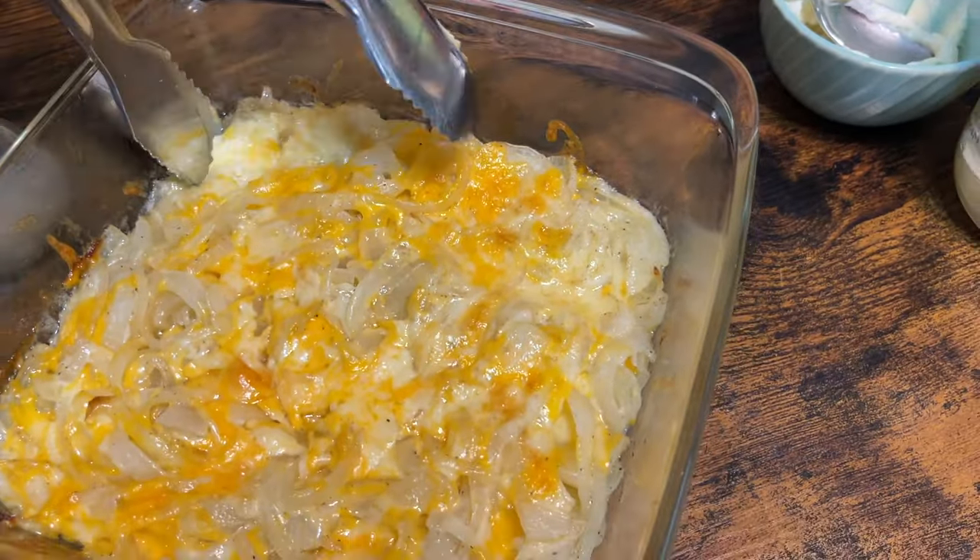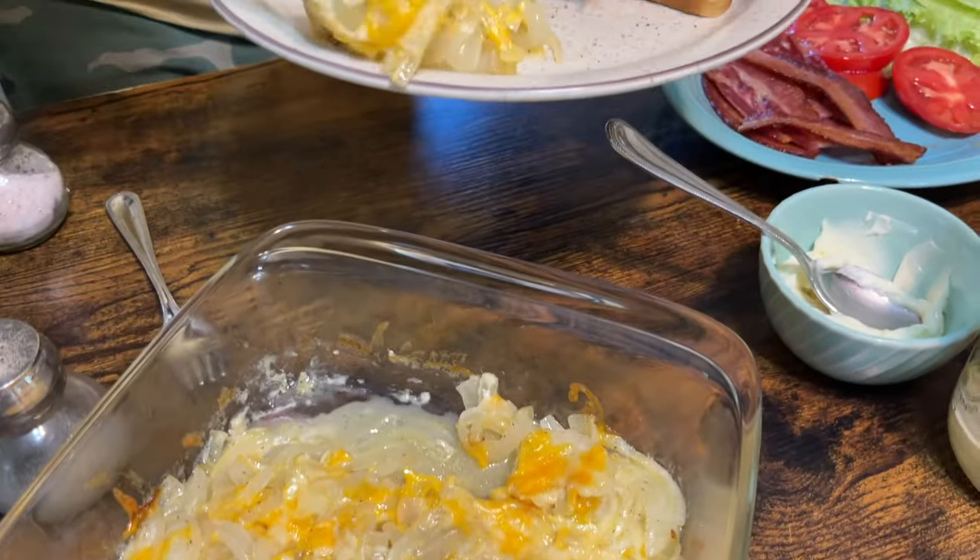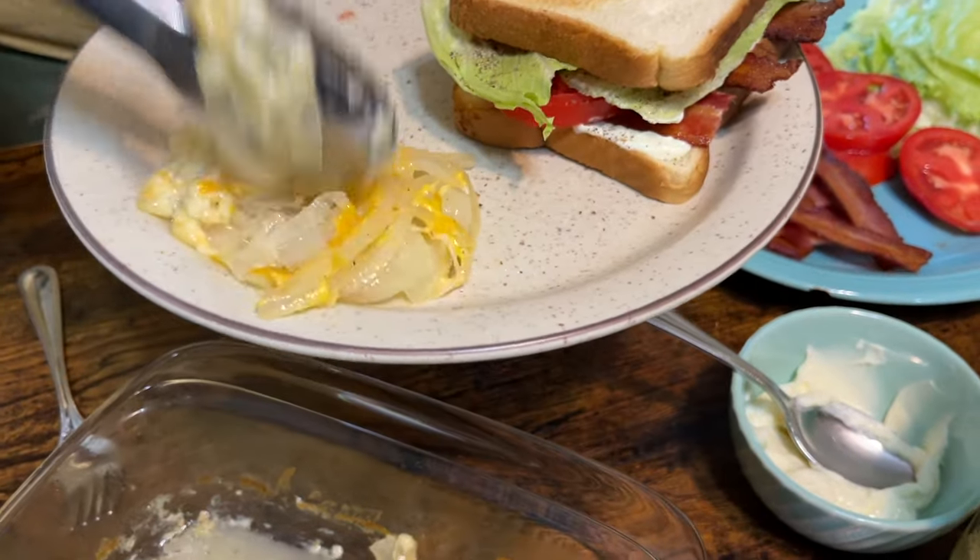Looks good, doesn't it? It does — they're always good. It's hard to beat an onion, and then when you put cheese with it — it's just one of the good things.